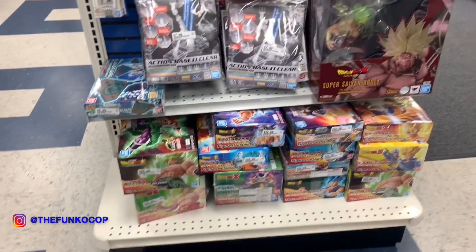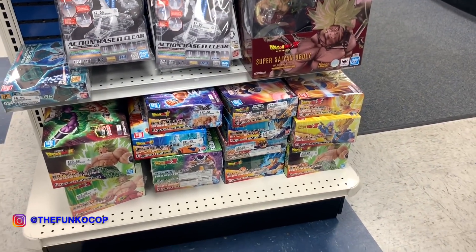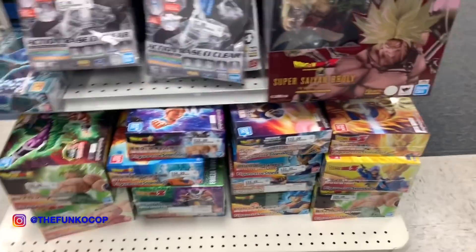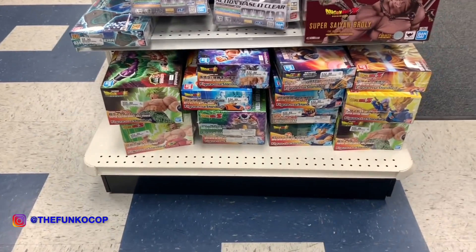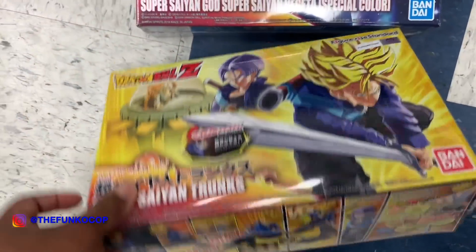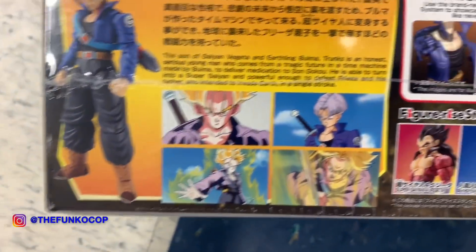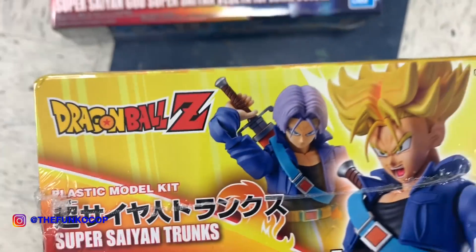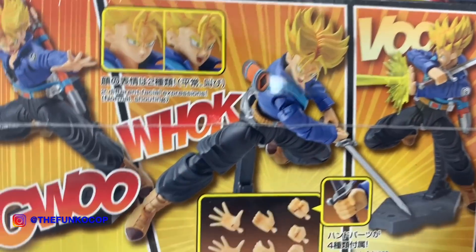I think they moved the DBZ figures up there. Here are the DBZ figs — action bases, and boxes say action base one and two. They got a special color Goku coming. They got Trunks. Let me pick through these. I know this one comes in a double pack with Vegeta Super Saiyan — I'll probably find it online for like $20 more. This thing is like $50, you get them both for $55. I've been watching videos online and it's not that hard to paint these things.